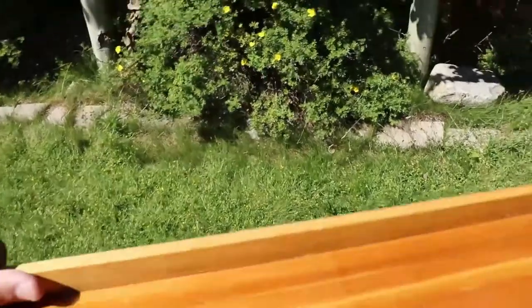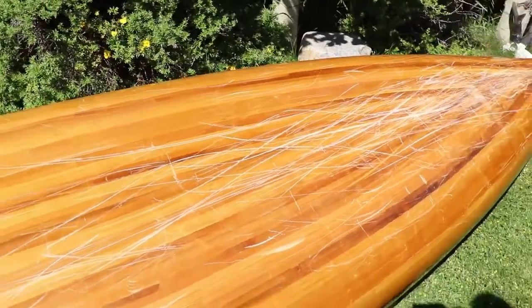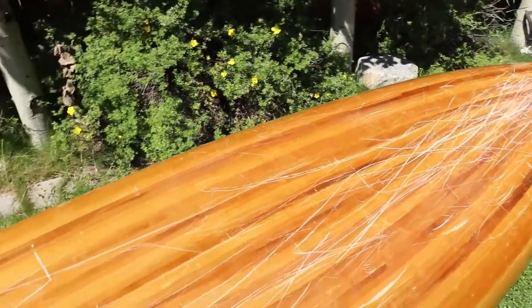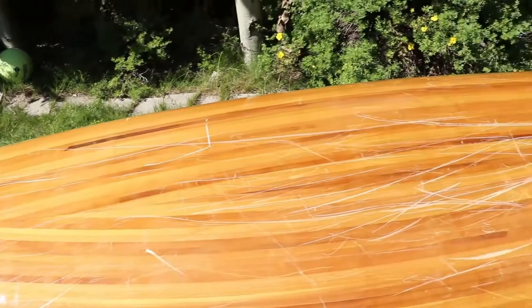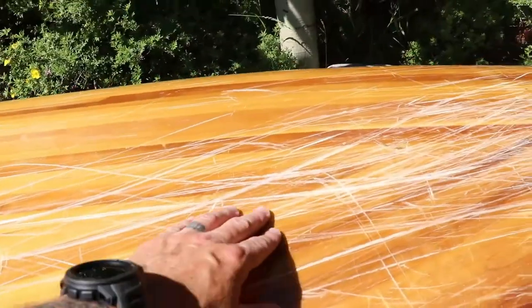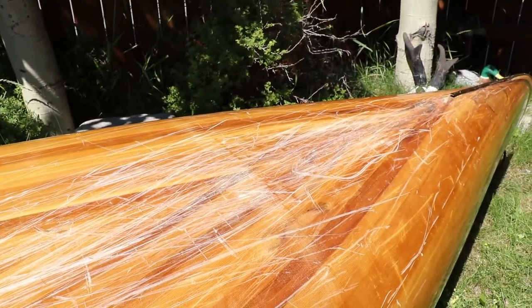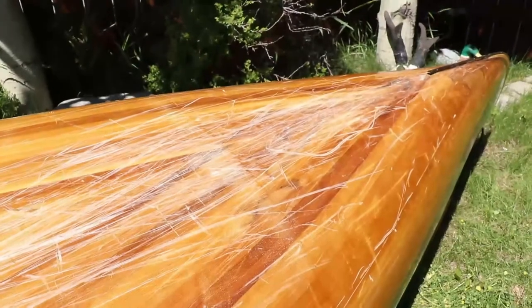Let me just show you the bottom here too, because I have done a lot with this thing. You'll see it's pretty scratched up and well used. Since I've been back from my Yukon trip and the North Saskatchewan River — probably about 20 days of paddling on it — I haven't really touched it up at all. These all look pretty bad but nothing's gone through the fiberglass weave, so they get scratched but they're built to take it.